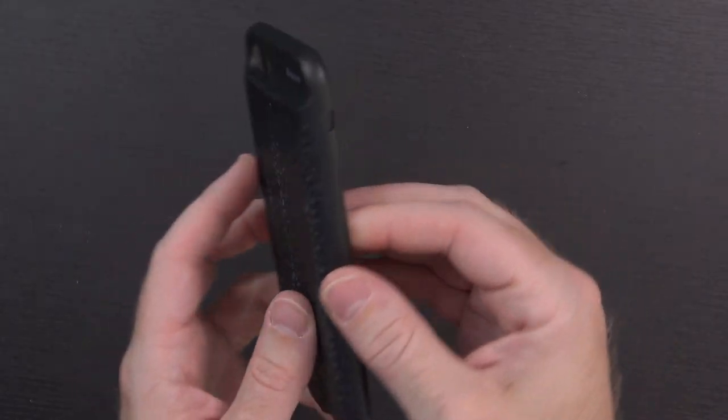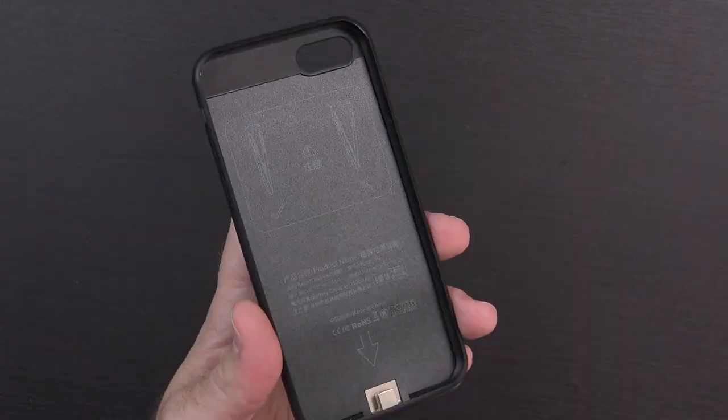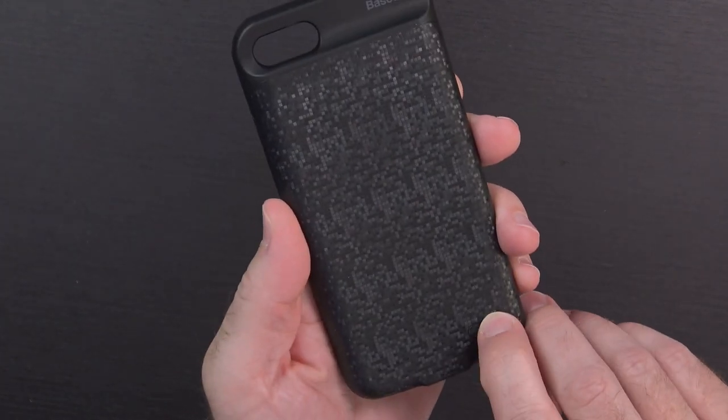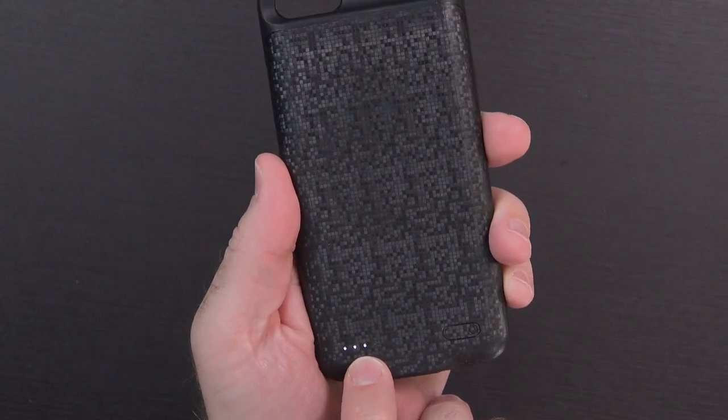It's two things: first, this is all one piece, so you just slip it over the phone — you don't have to take anything apart. And second, the port on the bottom is a lightning port. Now it did not come with a lightning cable, so that's a bit of a bummer. But the case is currently sitting at $30 on Amazon, so for that price I wouldn't expect one. Let's see if this has any charge in it — hold the button for three seconds. It shows three out of four LEDs came on, which means it should have some charge in it.